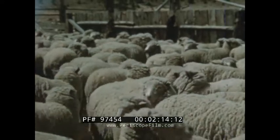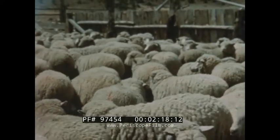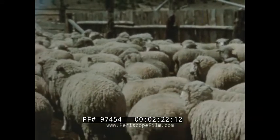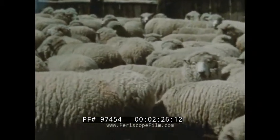Culling the farm flock is no less important, and is often carried on by turning the sheep into a corral or other enclosure, where the better animals can be easily recognized and removed, while the poor ones are held to be disposed of when convenient.